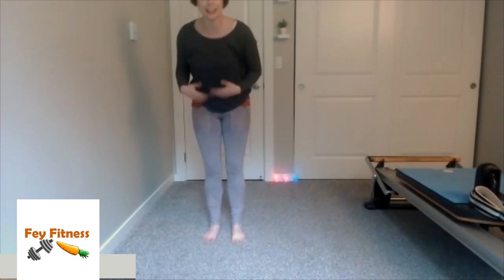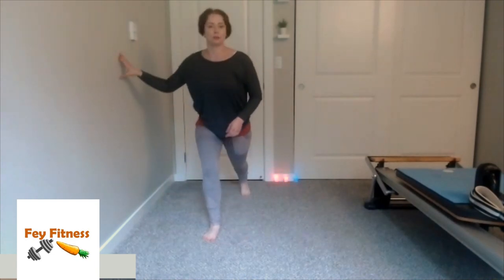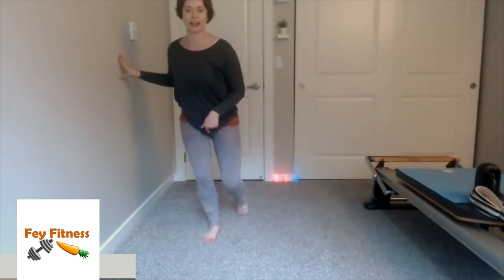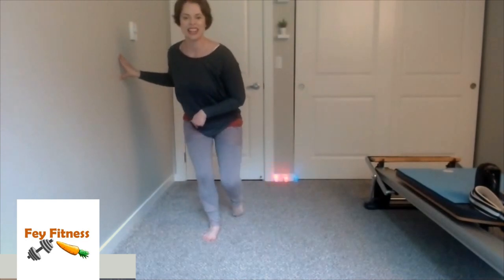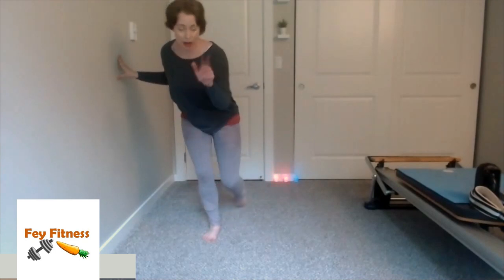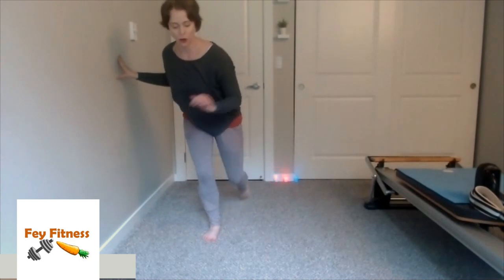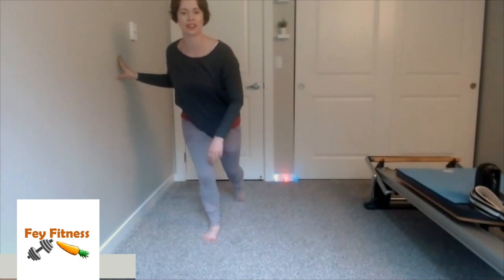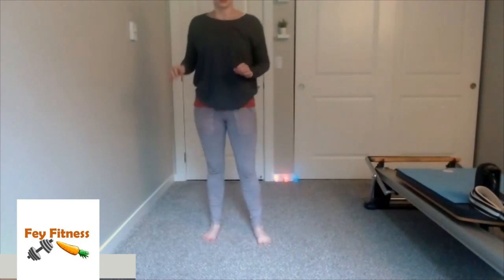Stand up. Shake it out for a second. Now swap sides — right leg is my workhorse. Lunge back. Now bring the left leg in and out — getting those nice scooters. Again, trying to simulate what we would do with the foot on the glider, but I realize probably not all of us have gliders, so we're going to do the best we can today. Four more — four, three, two, and one. Beautiful. Stand on up. Shake it out.